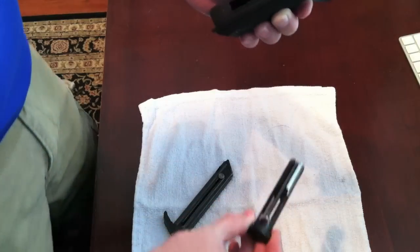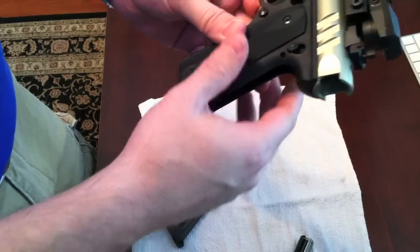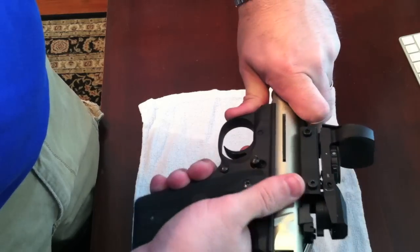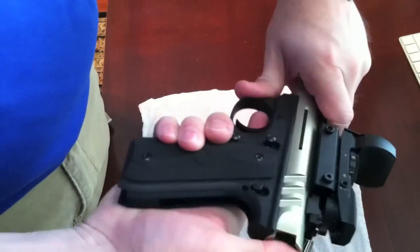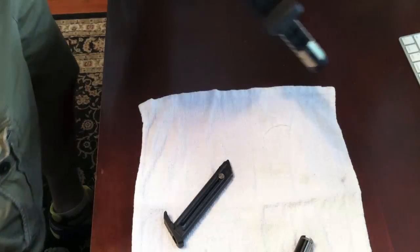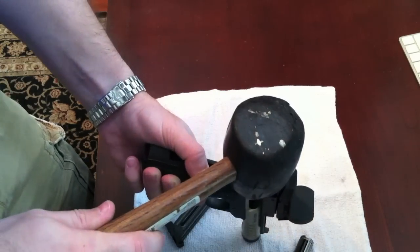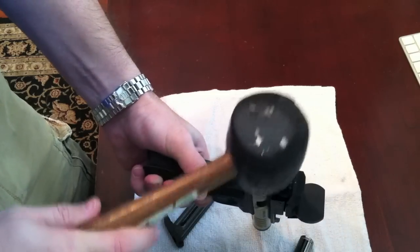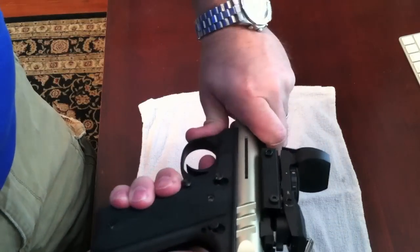So you can remove your bolt and be able to clean everything. The barrel right here should just slide right off, though it's on there a little firm at first. If you can't get it off by just pushing it, a good little tap with a rubber mallet will do the job.